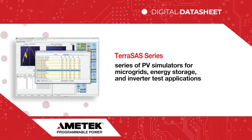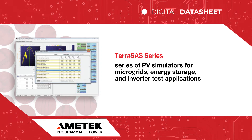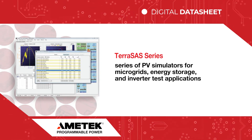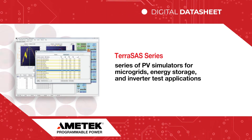The Amatec Programmable Power TerraSAS series of photovoltaic simulators are specifically designed to emulate the dynamic electrical behavior of a terrestrial PV solar array in microgrid, energy storage, and inverter test applications.